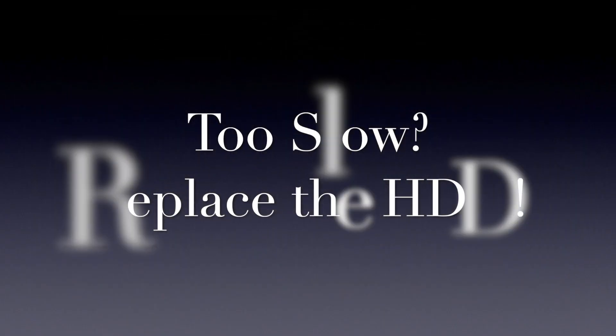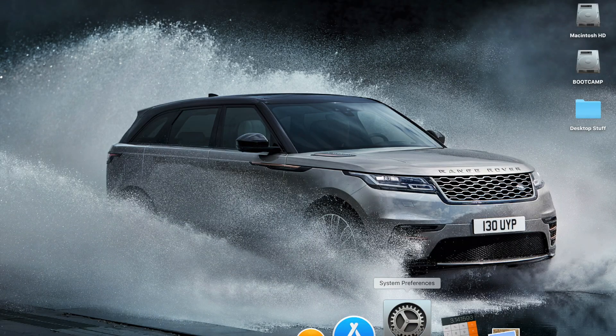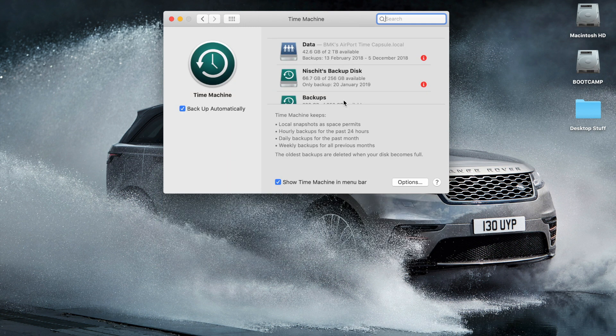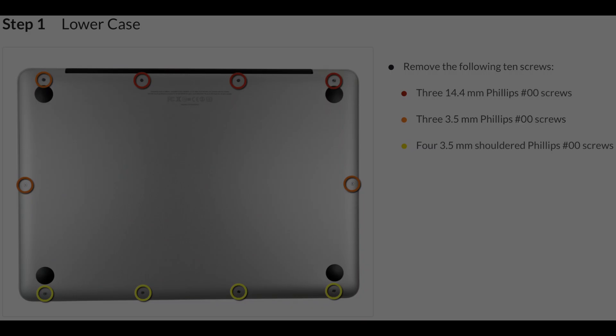The first thing you need to do is bring it up to date, and you do this by replacing the hard disk drive. First, back up your Mac using the Time Machine app in System Preferences. You're going to need a T6 and Phillips head screwdriver, any SATA 2.5 inch internal disk, and a spudger, which is not essential.